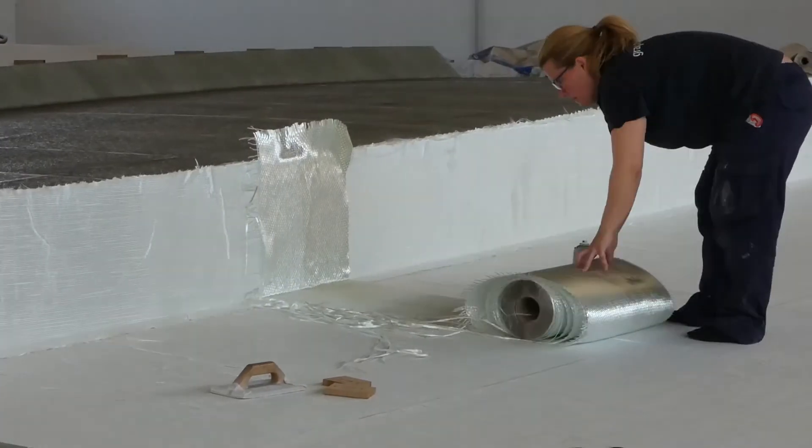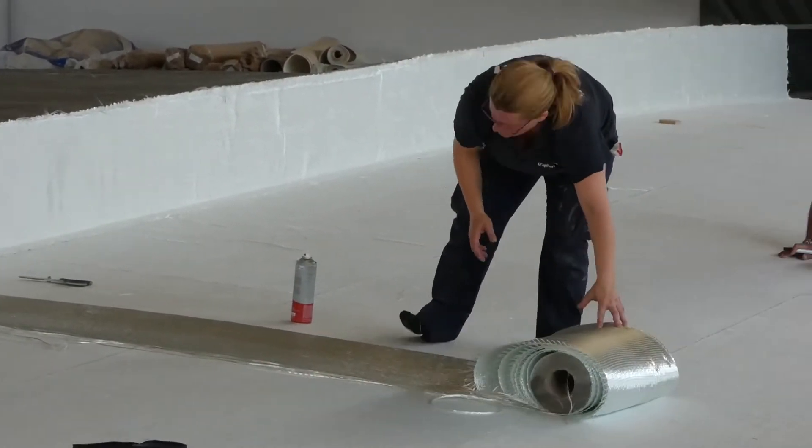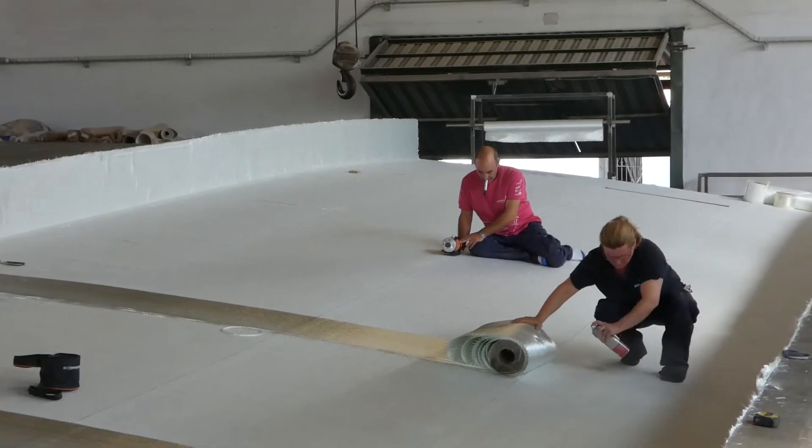The next step is to prepare the laminate sequence for the resin infusion process. The result will be a sandwich laminate with GRP skins and a structural core in the middle.